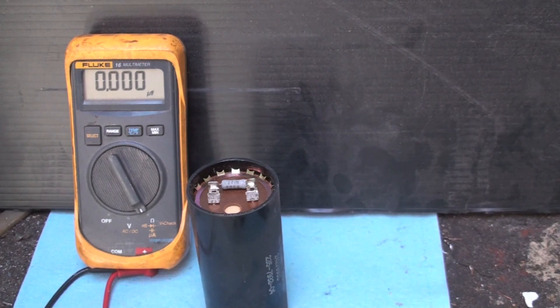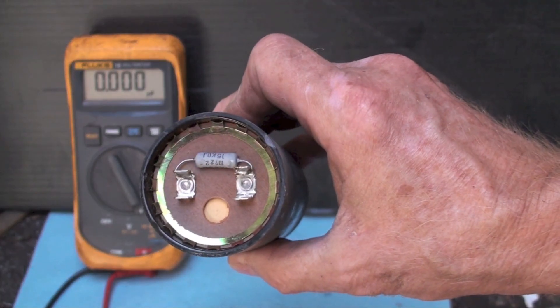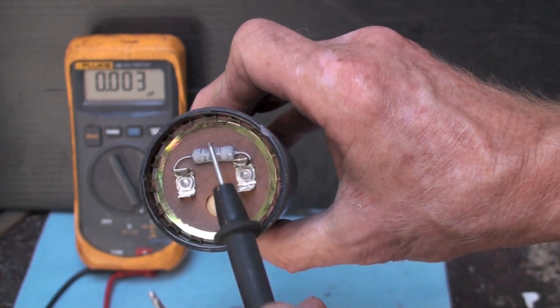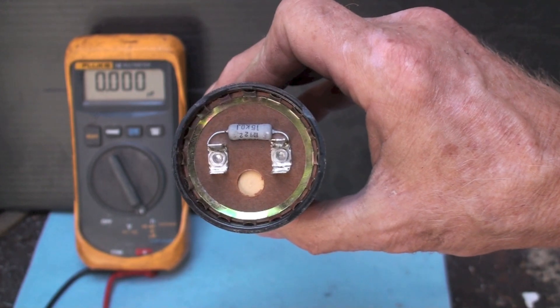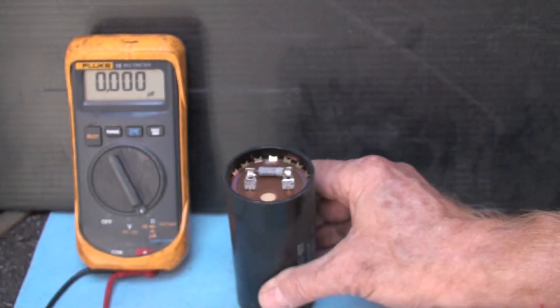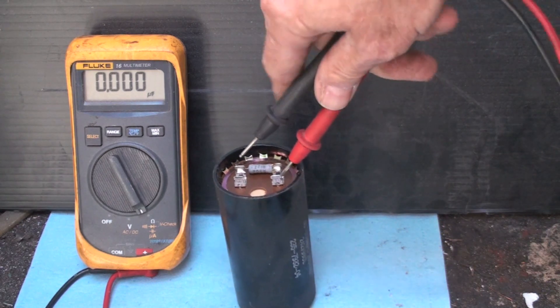Here we have another capacitor - this one's a little different. I want you to note that little doohickey right there - that's a resistor, looks like 15k across there. Can you test this accurately if the resistor's there? Now, the resistor is there to discharge the cap once it's out of the circuit.